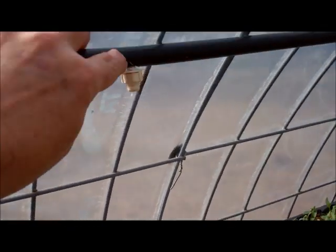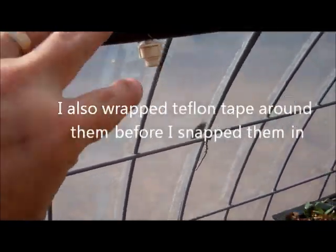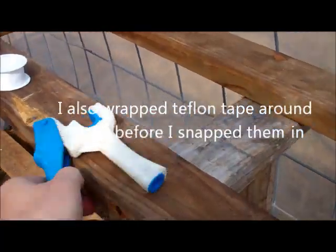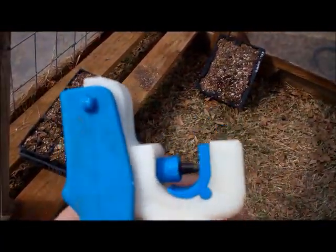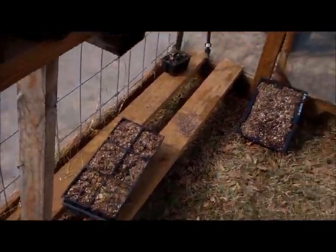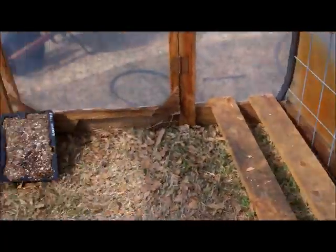This is half-inch mainline. I punched a hole in them and put the misters in them. If you're going to punch very many holes, I really recommend this hole punch instead of an awl. A much cleaner hole, a much nicer job.